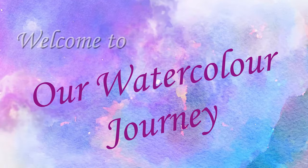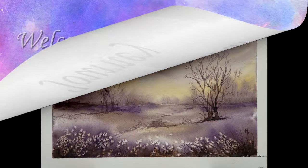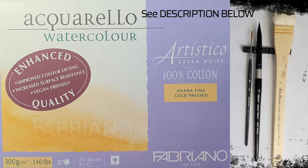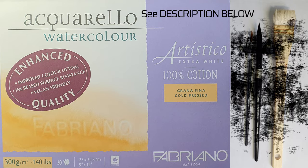Kare Shalom, welcome to our watercolor journey. Today we will show you how to create this beautiful sunset scene with just two colors. The materials used are listed in the description below.